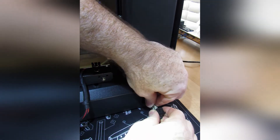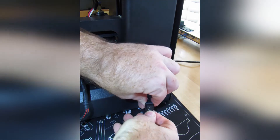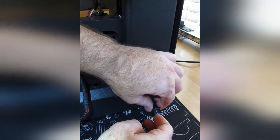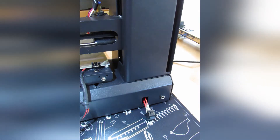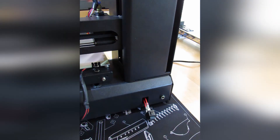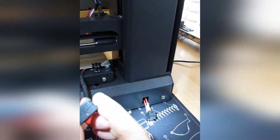Both wires are connected, the grommet's been saved and slid back on, and the switch is now connected. As promised earlier, here are more details on the power ratings of the switch.